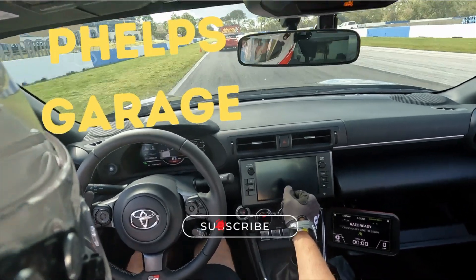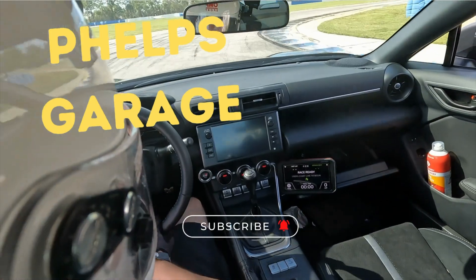Welcome back to the channel. My name is Rob and in this video we're going to pick up where we left off in my last video. Last video we were working on ways to keep the rotor a little bit cooler on track. In this video we're going to be doing some brake maintenance — we're going to talk about different fluids, dry boiling point versus wet boiling point, and why I'd highly recommend adding track fluid.